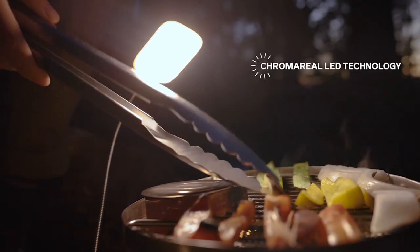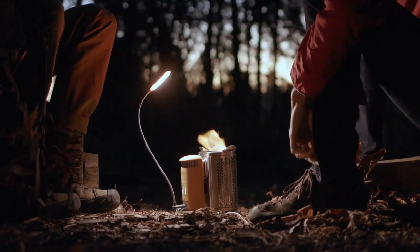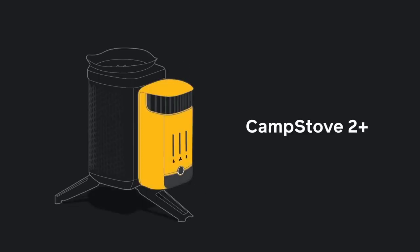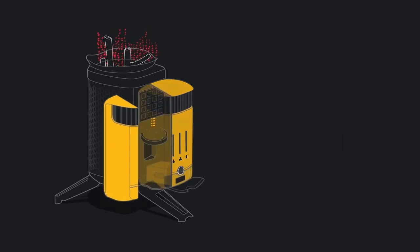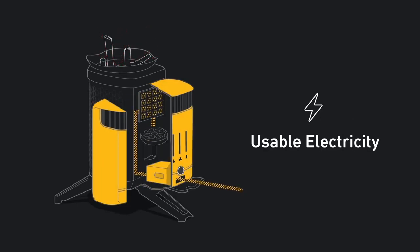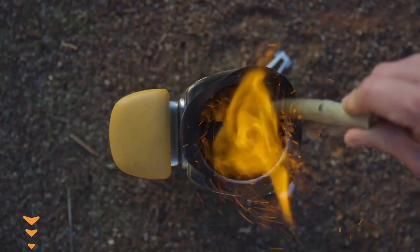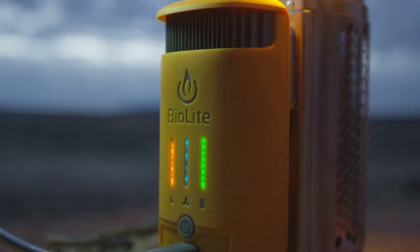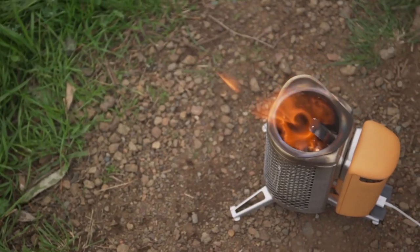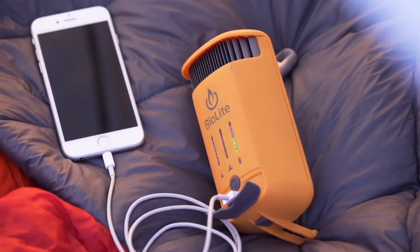BioLite sells incredibly distinctive goods and is undoubtedly the most creative camping stove on the market right now — not many firms make such cutting-edge equipment. The FlexLite, a portable light connected to the USB port to provide extra light while you're cooking, is included with the BioLite Camp Stove along with a fire starter. You can fit the stove and coffee press inside the kettle pot because of how compactly this equipment packs.